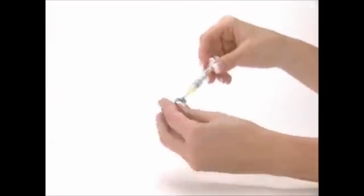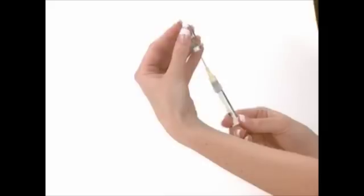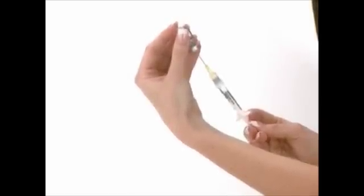Keep the needle in the vial as you lift the vial and turn it upside down with the needle pointing upward. Slowly pull back the plunger until the syringe fills with the total contents of the vial.